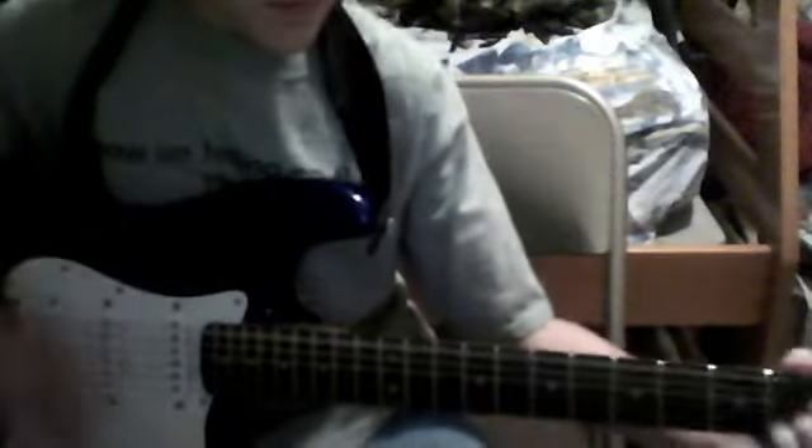Okay, come on. Okay yeah, so that's the song. Yeah, that's the song.